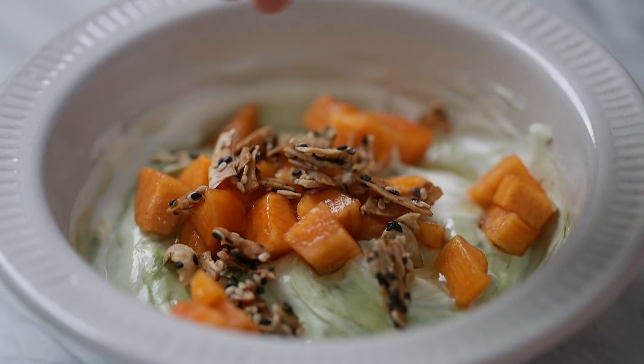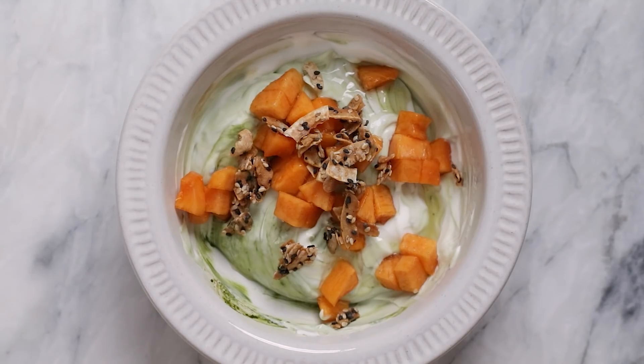Of course, you know I have to do matcha, and matcha goes so well with persimmons, which are in abundance right now. I love the hachia persimmons, but Fuyu actually works really well too, which is what I used here.